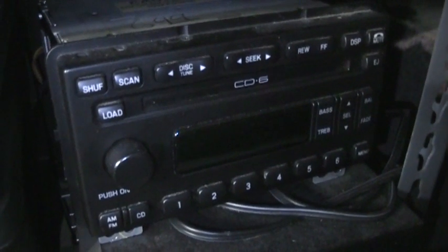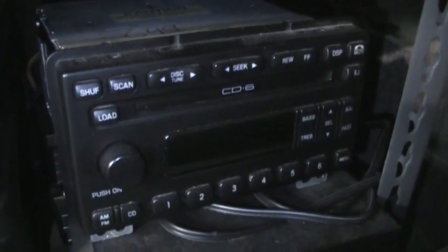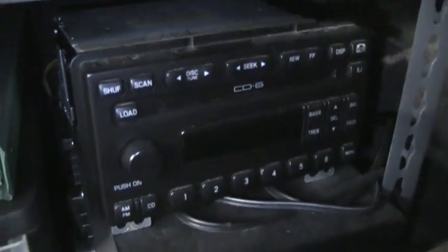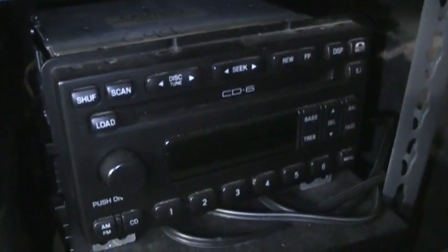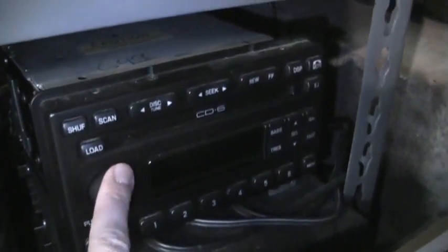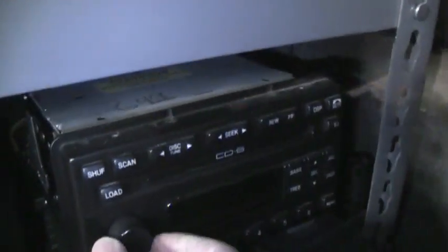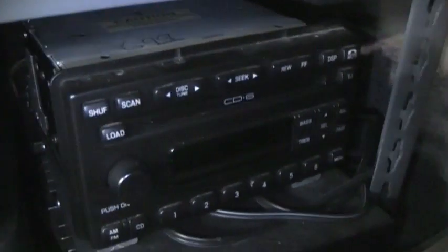There's the Visteon CD6 — I'm keeping this one too. I have two videos on it if you want to see how it works. It's a very nice factory car radio with a six-disc CD changer and DSP-based AM stereo. It's one of the few car radios that receives CQUAM AM stereo using digital signal processing instead of an actual CQUAM decoder chip, and it also has RDS on FM.